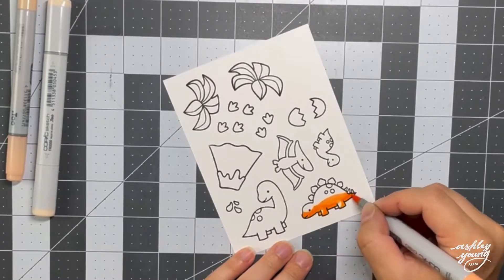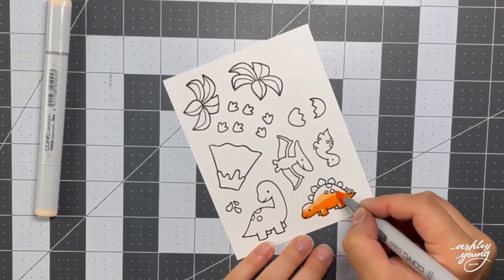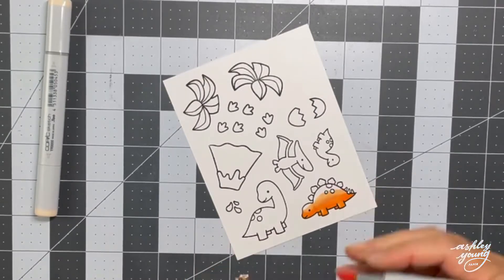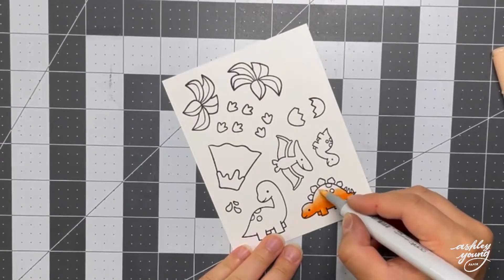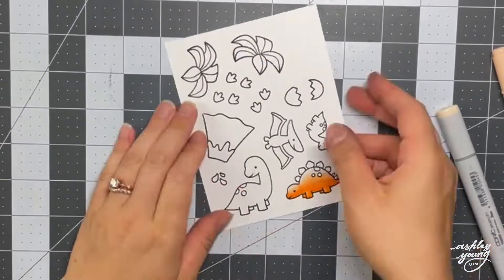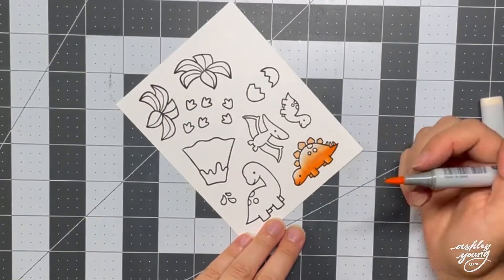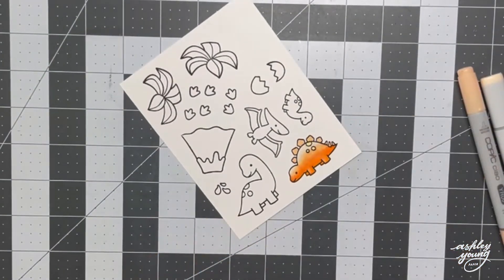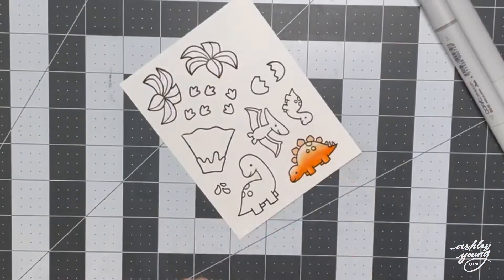So for the dinosaurs, again, I kind of chose to go with some non-traditional colors because the background was so non-traditional with the sort of pink and yellow sky and those bright green mountains. So I decided that I wanted to have a couple of the dinosaurs be orange and then a couple of them be turquoise. So here I'm starting with an orange one, and I'm just blending from the darkest color at the bottom up to the lightest color at the top. I just used a few shades of orange — I think I used YR04, YR02, and YR00 — and that's how you get that really nice sort of peachy orange.